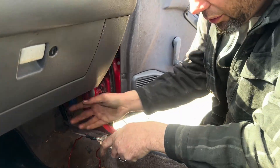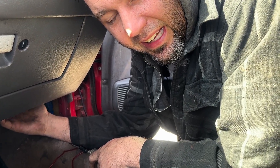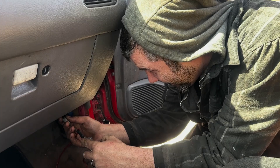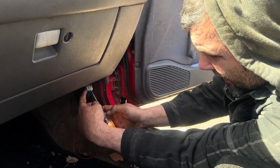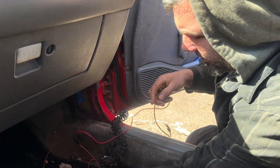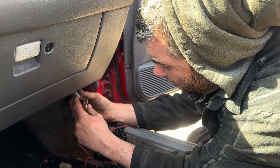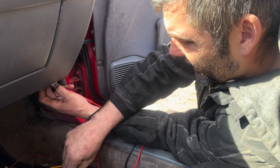First thing we're going to do is go up underneath and see if the blower motor has power on it. If it has power and has a ground on it, that tells us the motor itself is bad. I got my meter here. We got power on it — that doesn't mean we have ground. To confirm ground, I need to make sure when I touch it right here I'm getting ground. I need something to shove up in there, then I can jump it across it. If it has power on both sides, then we know we've got a bad blower motor.